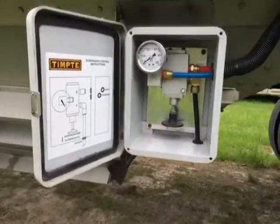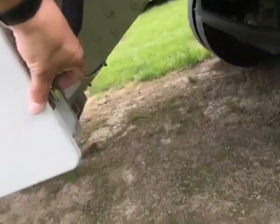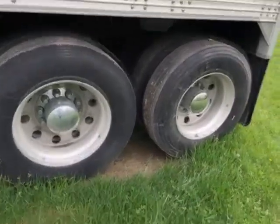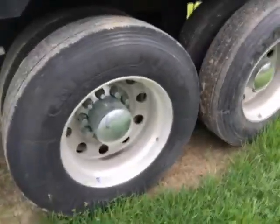Here's your suspension control. These are 11R 24-5 rubber.